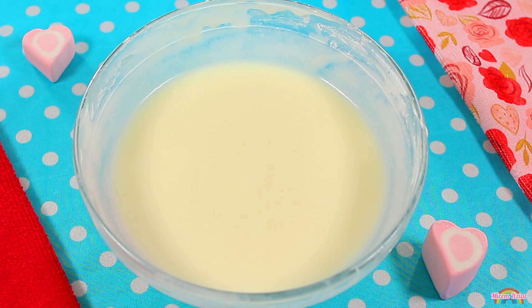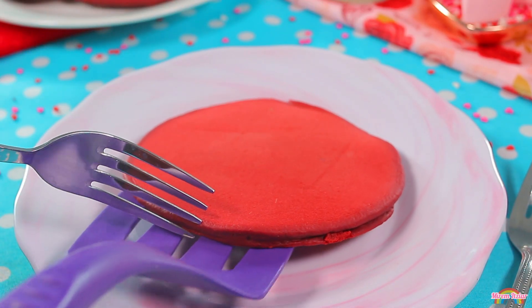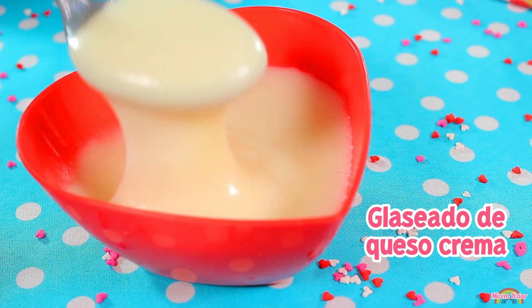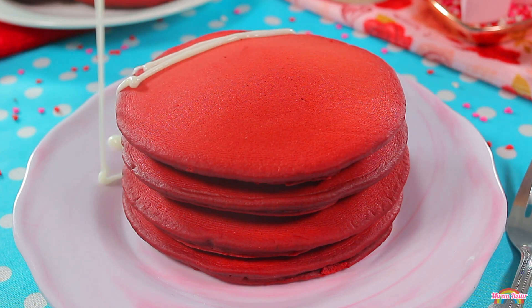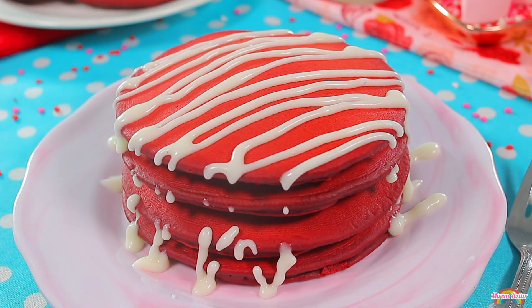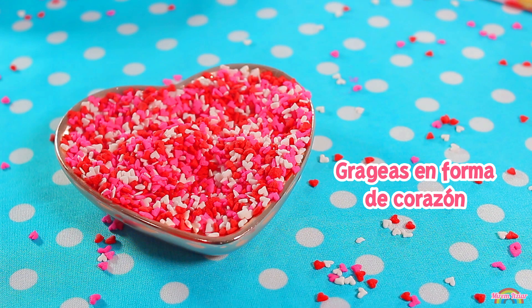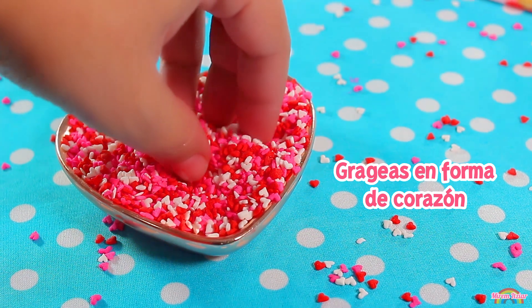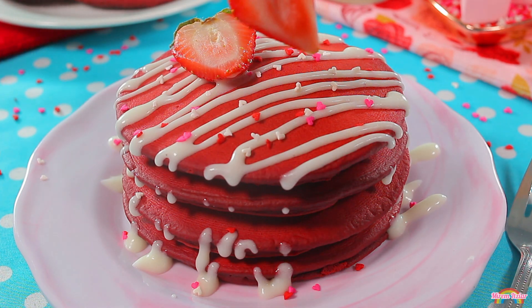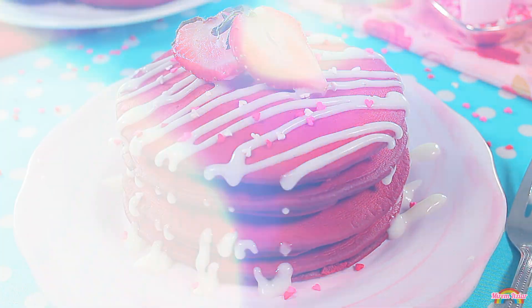Ahora es momento de servir nuestros deliciosos hot cakes. Los pondremos en un plato muy bonito. Te recomiendo servirlos calientitos para que estén más esponjocitos y suaves. Pondremos glaseado de queso crema por encima. Puedes dejarlos así o decorarlos a tu gusto y para la ocasión que quieras. Yo para San Valentín les pondré unas grajeas de corazón — ¡que lluevan los corazoncitos! — y unas mitades de fresa en el centro.